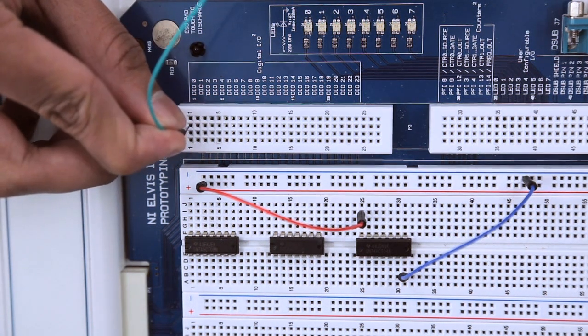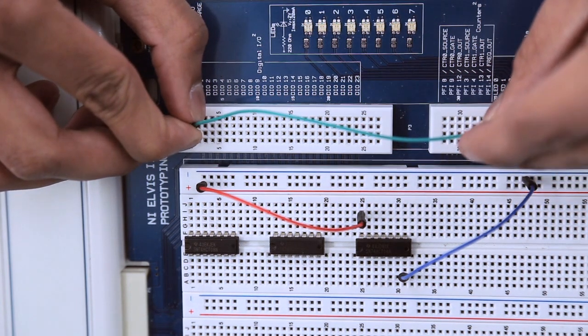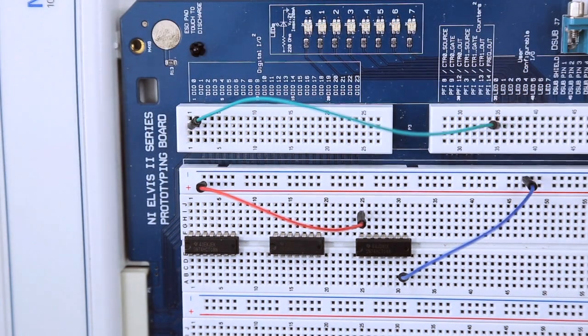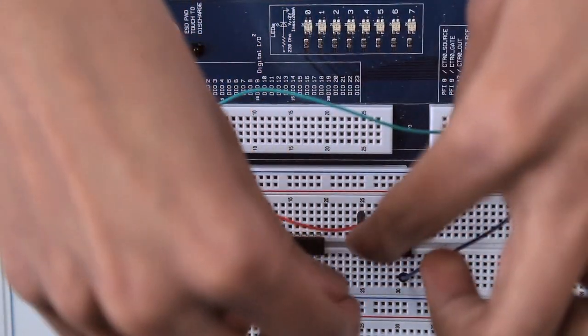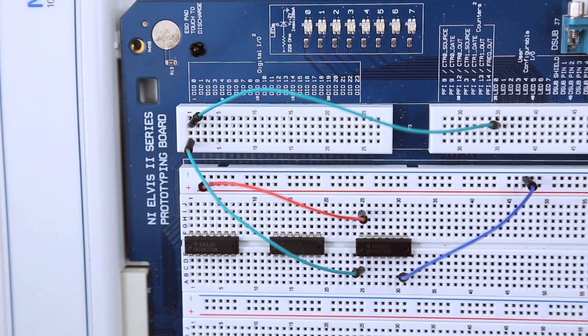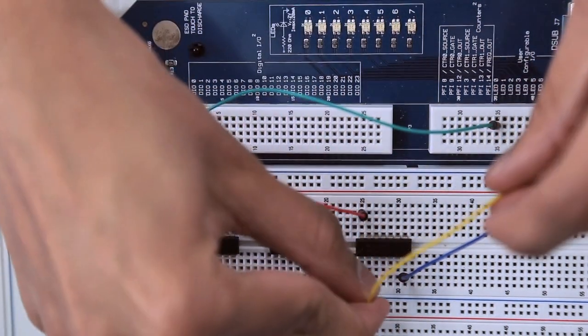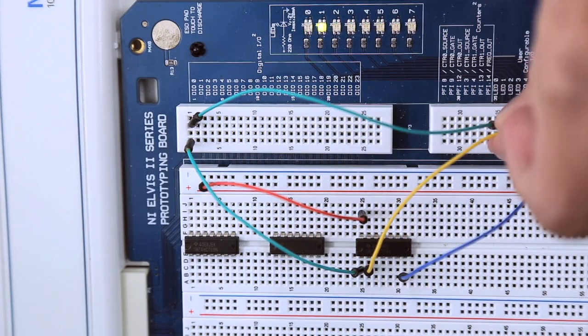Next we're going to run a wire from DI0 to LED0, which will allow us to see whenever that input is on or off. And we're going to run one more wire from DI0 to the first input of our NOT chip, which is pin 1. Our final wire is going to run from pin 2, which is the output of our NOT gate, to LED1.